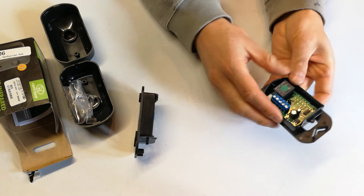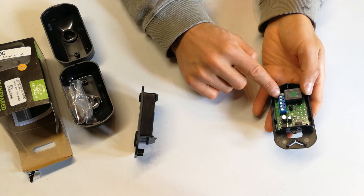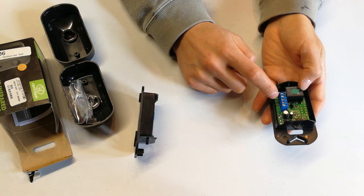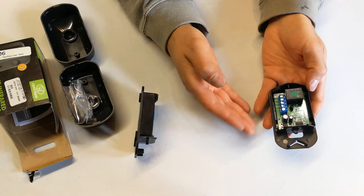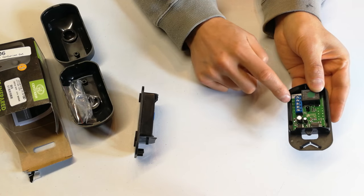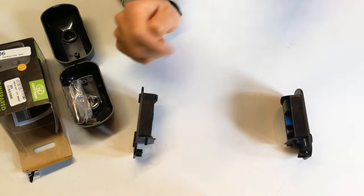On the receiver side you have positive and negative powering the board, a microcontroller, the photo diode receiver, and a relay. You'll also see normally closed, normally open, and common - these are just the contacts on the relay. Once the relay activates you'll find continuity changes across those contacts. When the receiver acknowledges a break in the signal, it closes the relay and provides continuity, telling your gate motor, garage door motor, or alarm system that something or somebody is in the way.